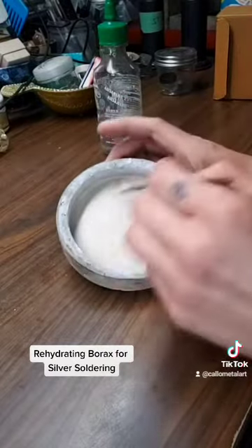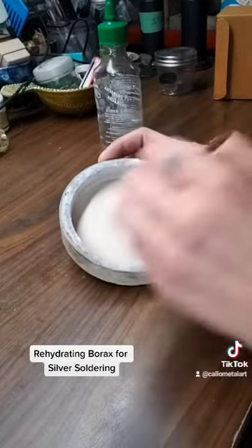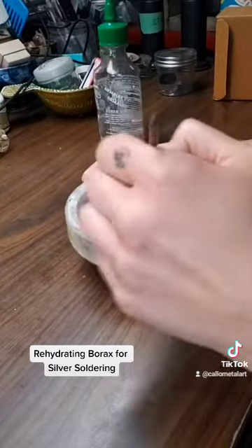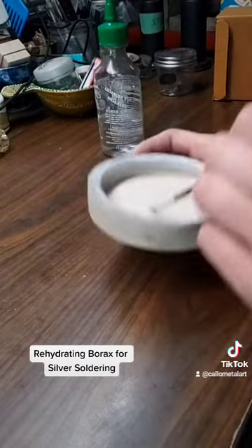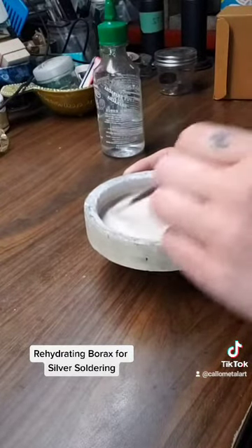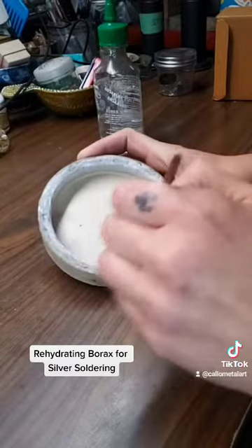Now it's rehydrated, but for me this is a little too runny. This might work for some people, but I tend to like mine a little bit thicker — I don't like my flux too runny. So this to me is a little bit too runny.